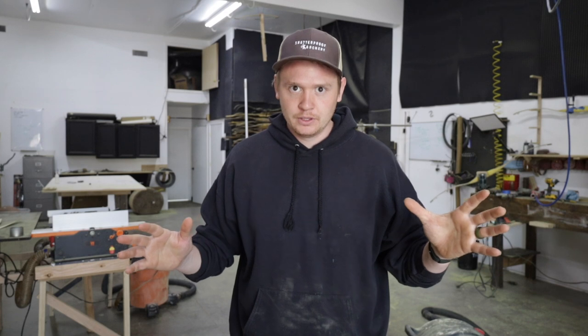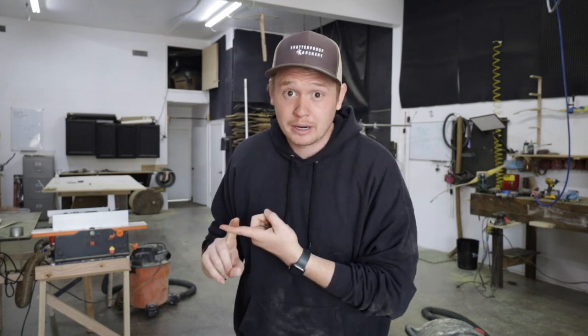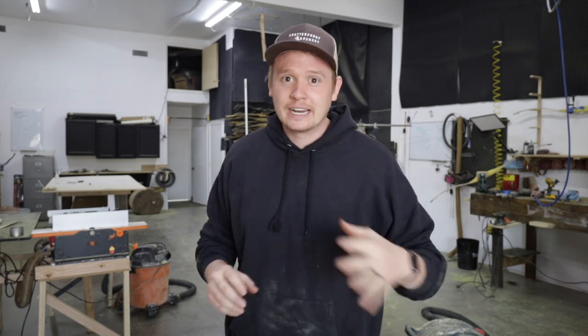There's nothing more frustrating than getting a bowstring in the mail and it not even fitting your bow, so we're going to make sure that doesn't happen to you today. First, I'm going to show you how to order the right bowstring. And secondly, even if you mismeasure, it's on us — we'll take care of it for you and send you the exact right string.